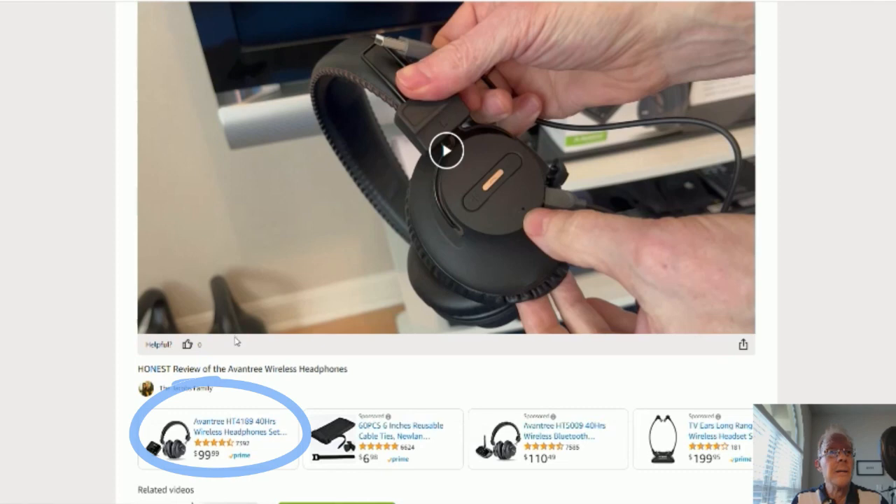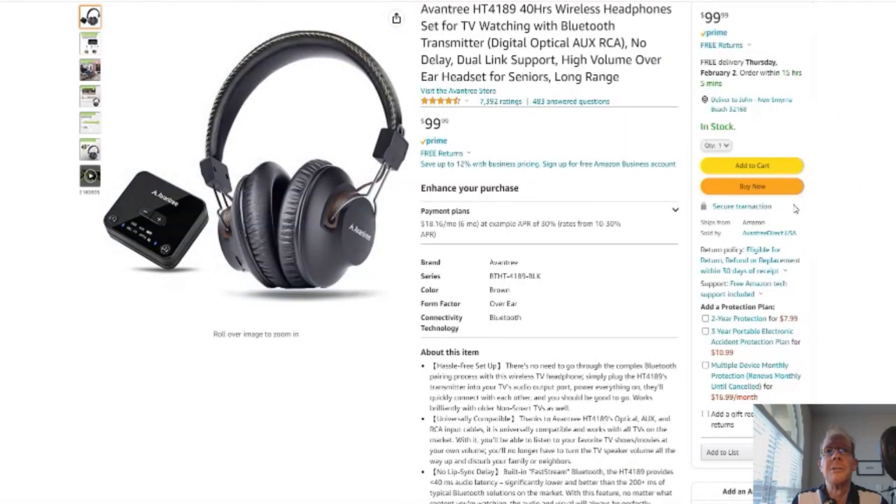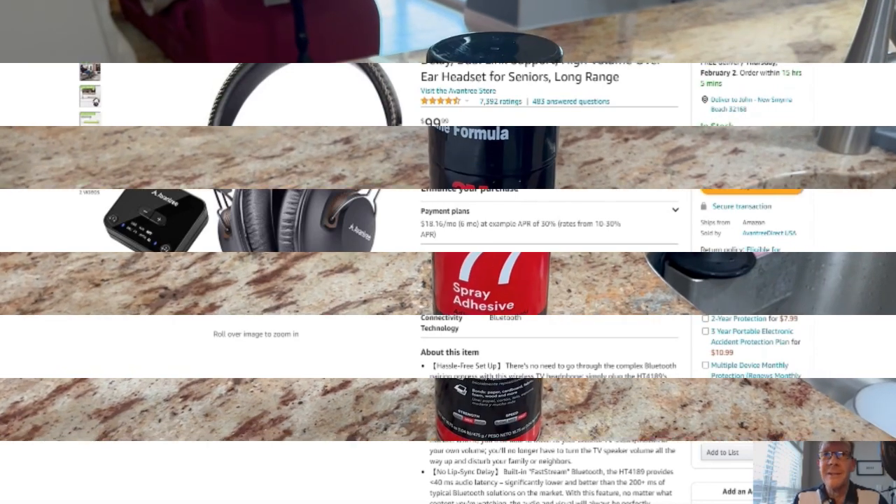But before you do, if you could give me a thumbs up right here, I'd greatly appreciate it. Ok, on to the product. You click here and it'll take you to this page right here — here's your Amazon page. Without further ado, on to the product review. Jacob's Family Reviews.